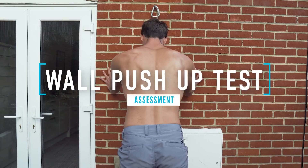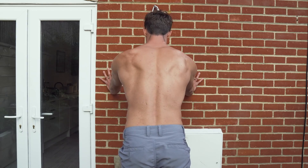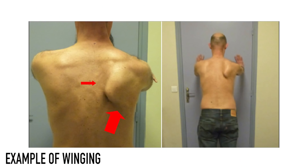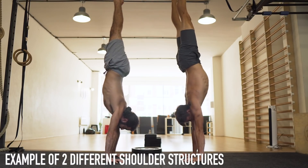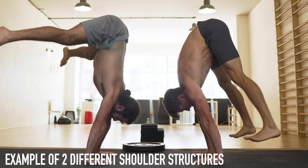First, a simple test to see if winging is present: the wall push-up test. Simply put your hands on the wall, do a push-up, and look from behind. We want to see the shoulder blades move from slight retraction at the bottom to protraction at the top. If the scapula wings away from the rib cage at any point, there may be some instability worth addressing. That said, there is evidence that high-level athletes with great strength do have some scapular winging — there's a genetic component to how shoulders are structured.